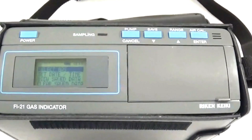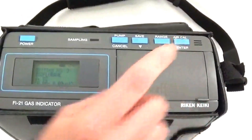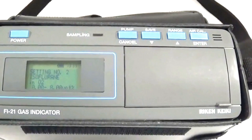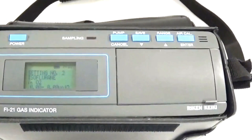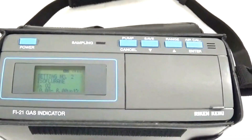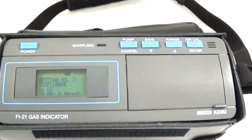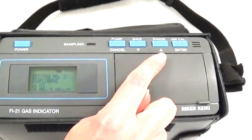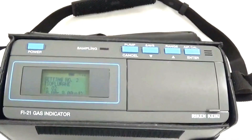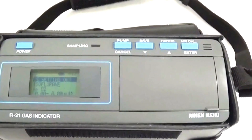Notice that Select Gas is now highlighted. Select Enter, and isoflurane and O2 appear — that is the anesthetic gas and carrier gas we will be using to verify this vaporizer. If you would like to select another anesthetic agent or carrier gas, you can arrow up or down to get to the gas you will be verifying. Select Enter again, confirm the setting is OK, and select Enter again.